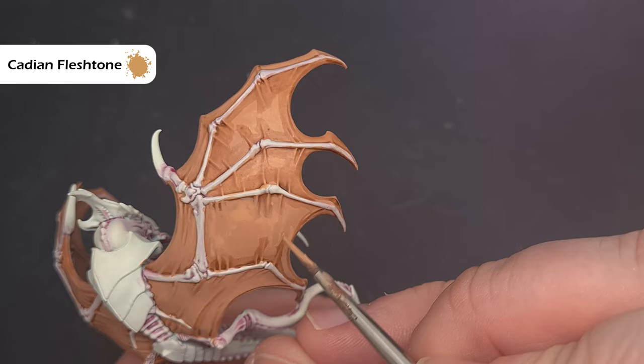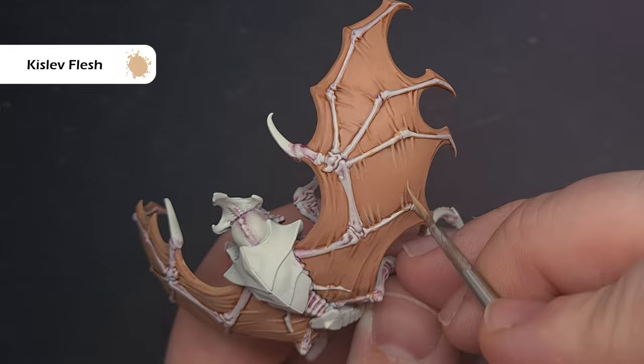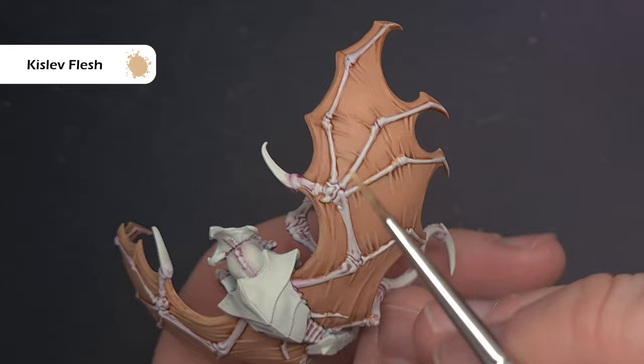With the membrane brought back up to brightness, we're going to highlight all of the raised areas such as the ridges and folds using Kislev Flesh. Make sure it isn't too thin — leave it fairly thick on the palette so that when you use your brush it covers nicely and is bright. If it's too thin you can lose control and may need more than one coat.